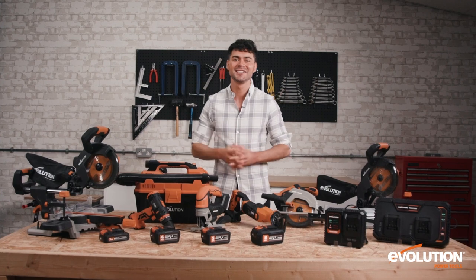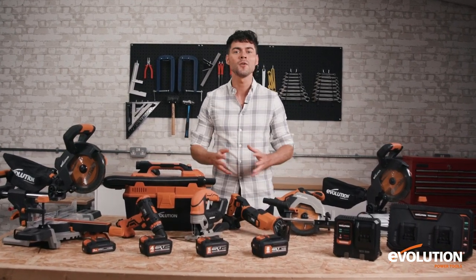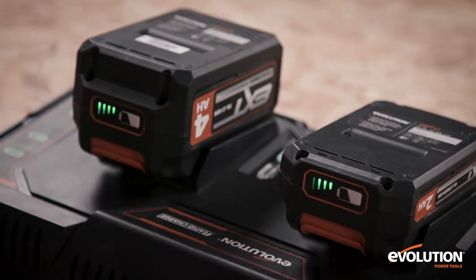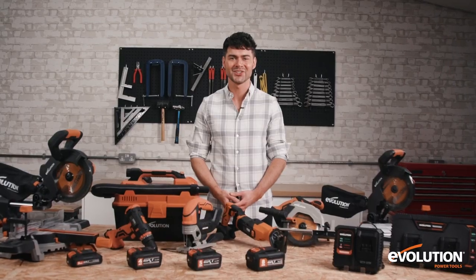Hi everyone, I'm DK. This is Evolution's family of cordless power tools, which are all powered by Evolution's brand new lithium-ion batteries — from mitre saw to jigsaw, we've got you covered.